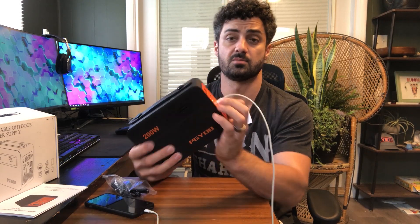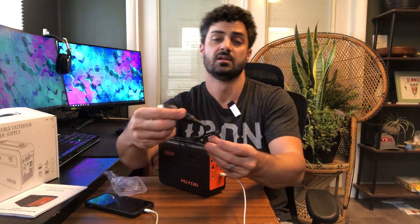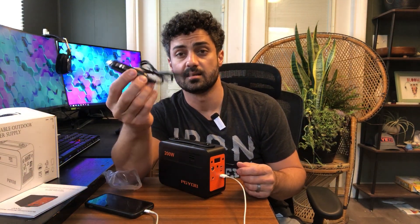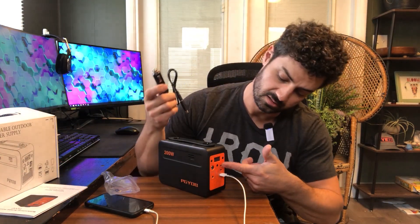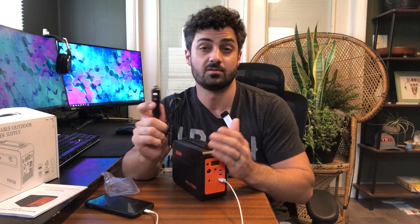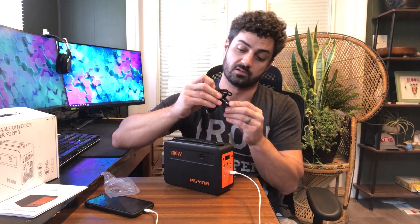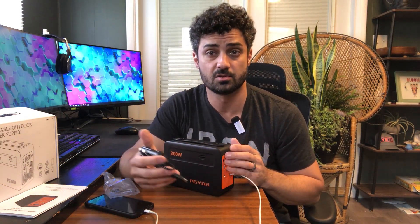The 60 watt output can also be used to recharge this device itself. The only accessory charging cord they include is a cigarette lighter cord — you plug it into your car and then into the unit. When completely dead, it will fully charge in just an hour and a half. They also include a DC connection option, and if you have a 60 watt solar panel, that will charge this device in two hours.